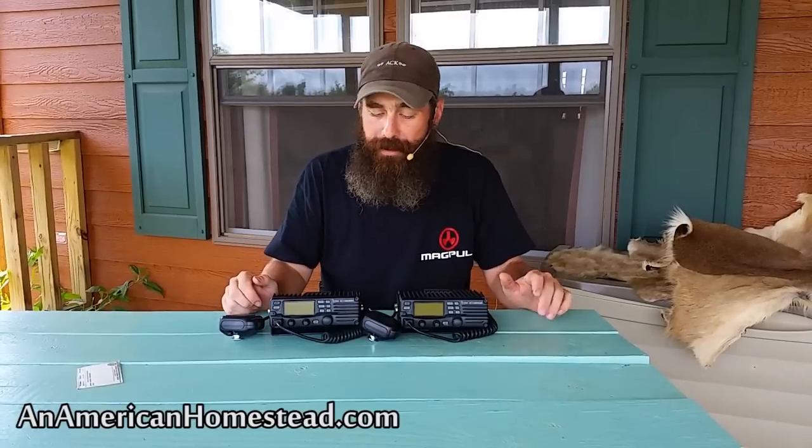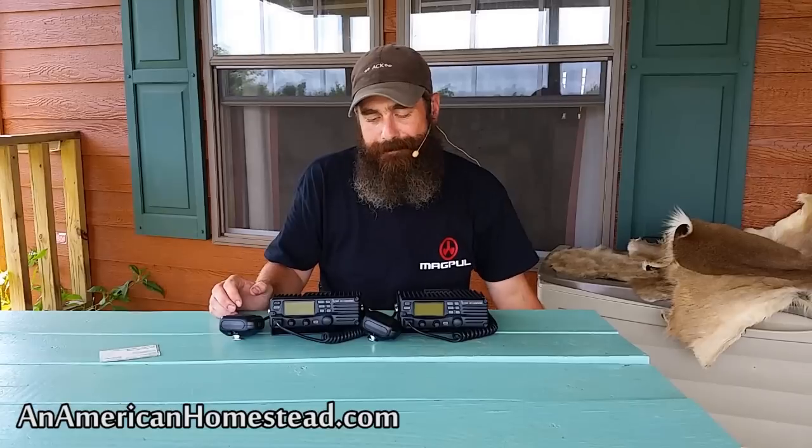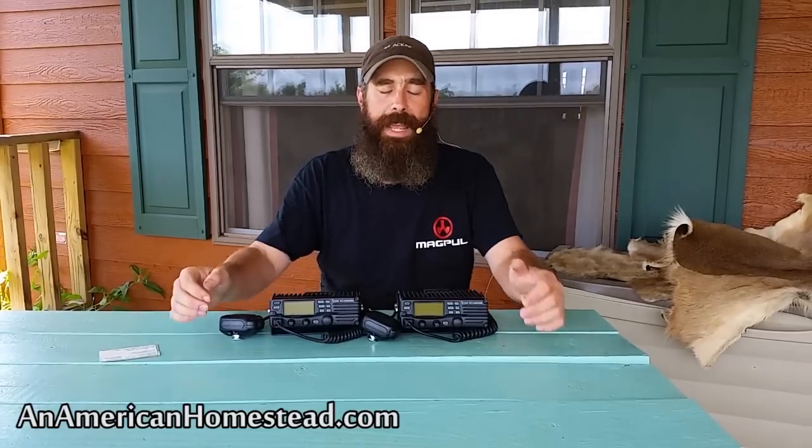I've been a ham radio operator since 2009. My call sign is KD0HEQ — maybe you'll hear me on the airwaves eventually, though I don't get on all that often. I'm not really interested in talking about J-poles and different antenna lengths like some of the guys on there. I'm interested more in the preparedness aspect of ham radio.